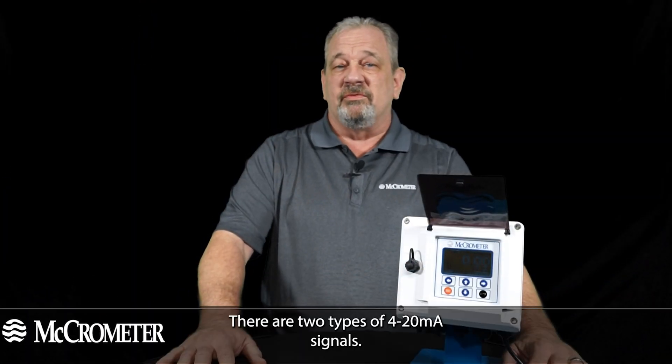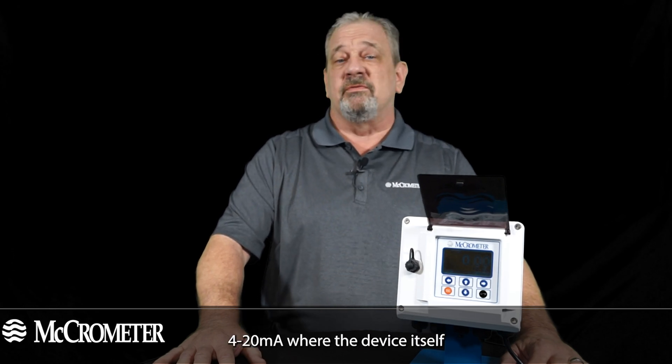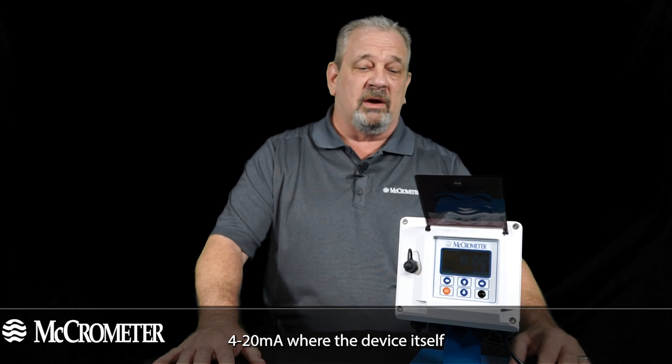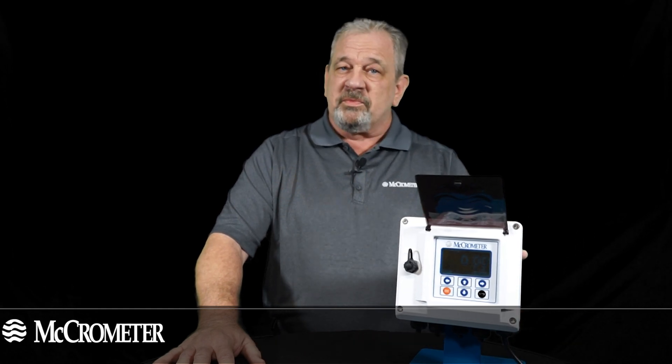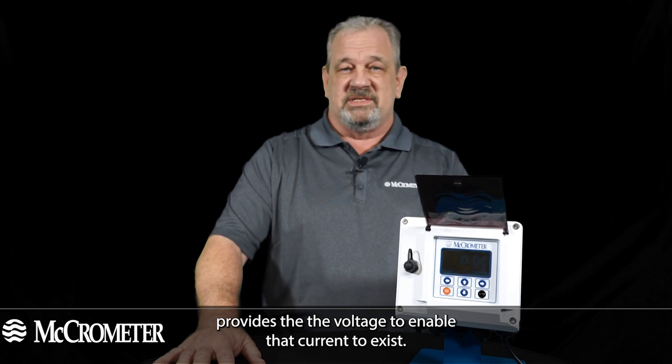There are two types of 4 to 20 milliamp signals. There's what's called an active or sourcing 4 to 20 milliamp, where the device itself provides the voltage to enable that current to exist.